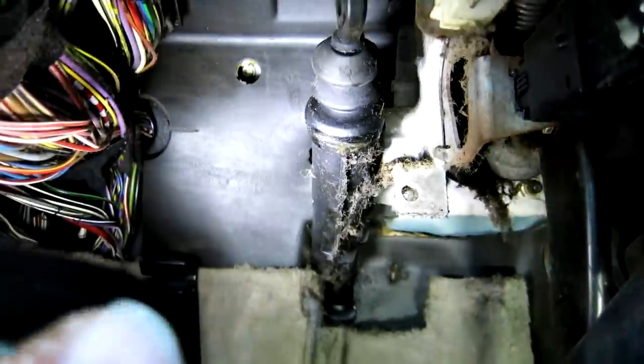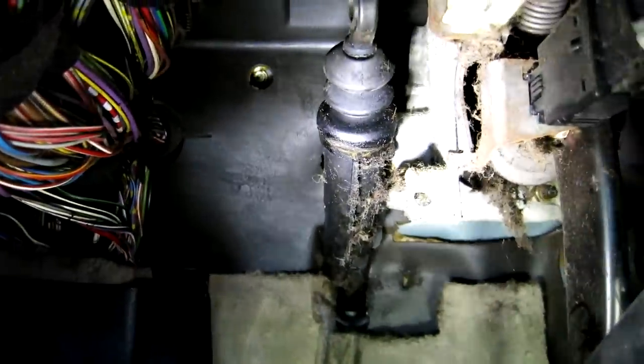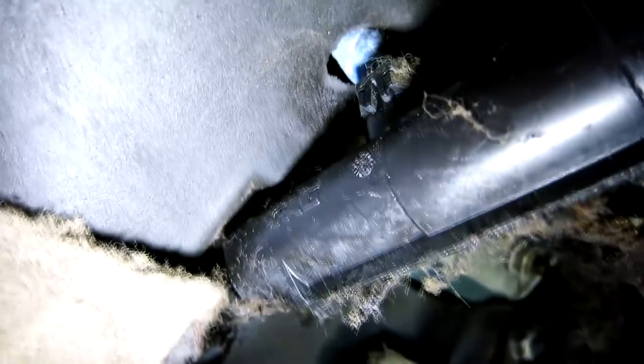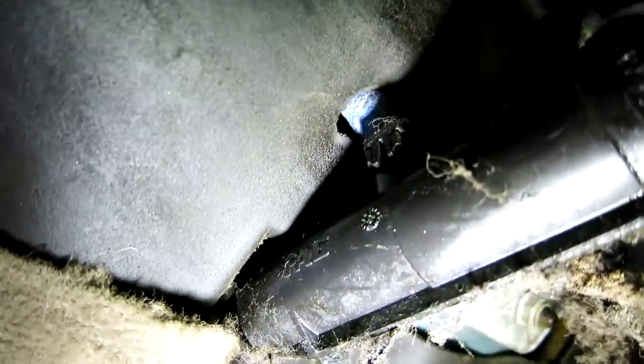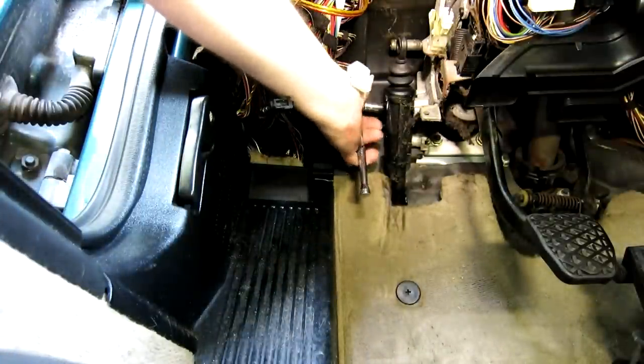That's the master cylinder there — you see it's covered in brake fluid and dust, so yeah, there shouldn't be any brake fluid there. The next thing we're going to do is go ahead and remove it. It is held on with two bolts — I believe they're 10 millimeter bolts up here. There's one in front of that blue hose and one behind the blue hose that bolts it to the pedal assembly bracket. So the next step is to unbolt that — and yes, I was correct, these are 10 millimeter bolts.